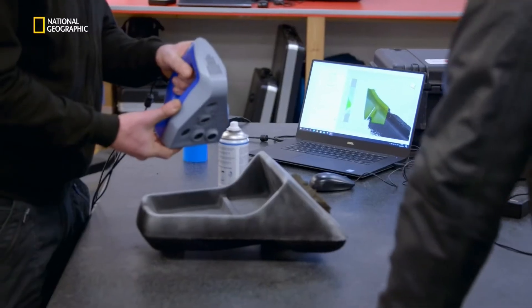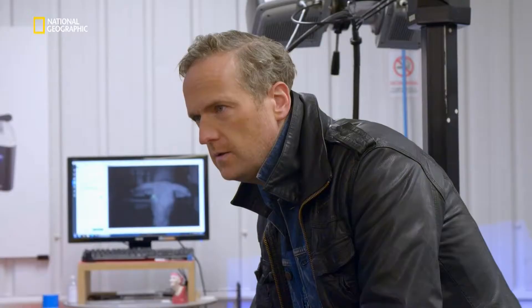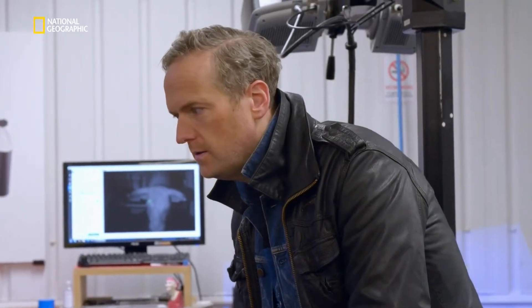That is a pretty sharp image now — much better. So every measurement we need, every radius, every angle, every piece of data is being captured by the scanner.